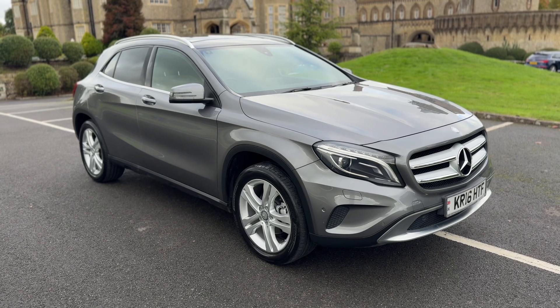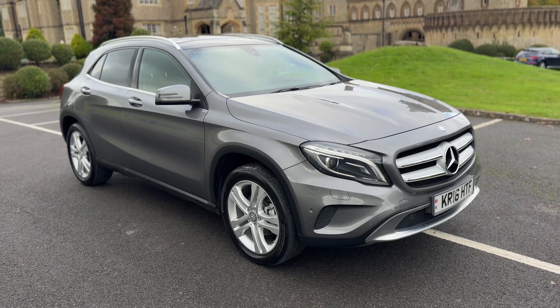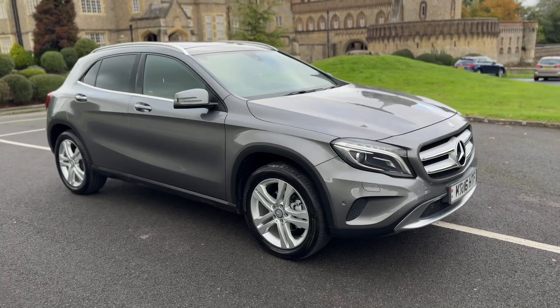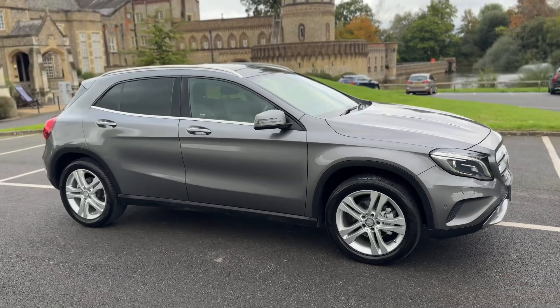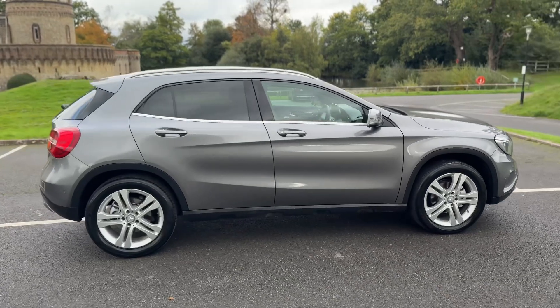Welcome to this video presentation here at Wimbledon Carriage Company. Here we have the Mercedes-Benz GLA 200D on a 16 plate. I'm going to start off by showing you around the outside of the car and then we'll hop in and run through some of the controls on the inside.